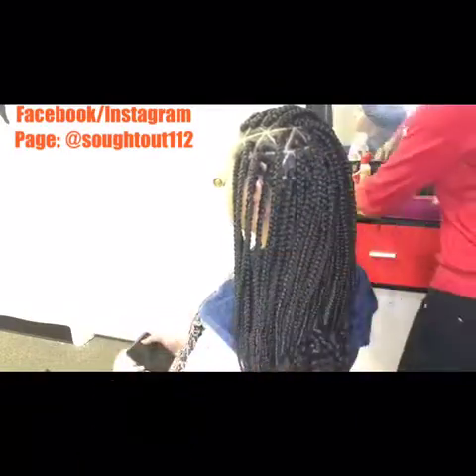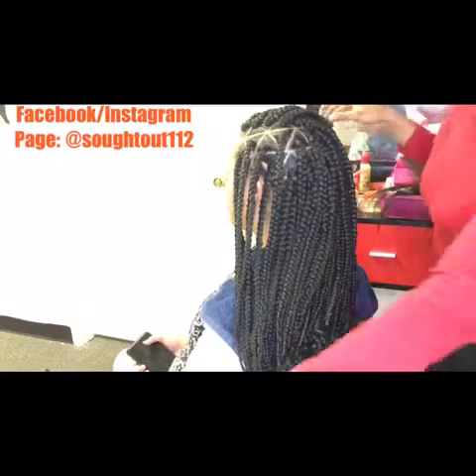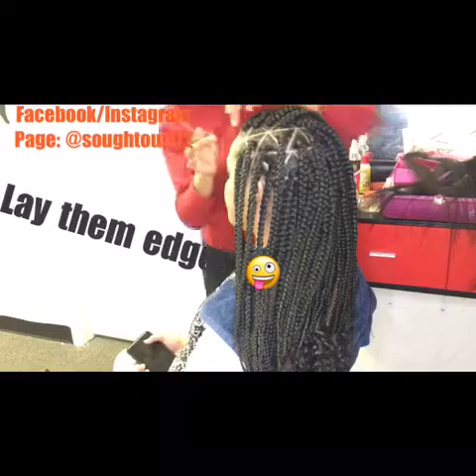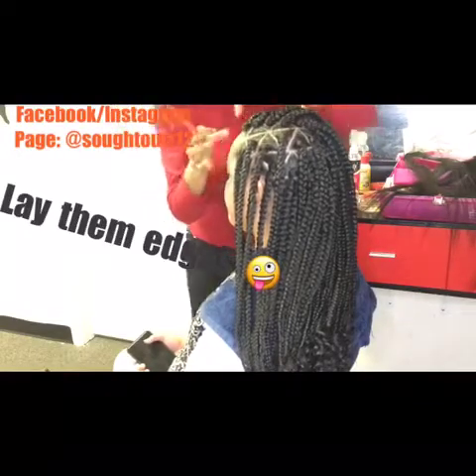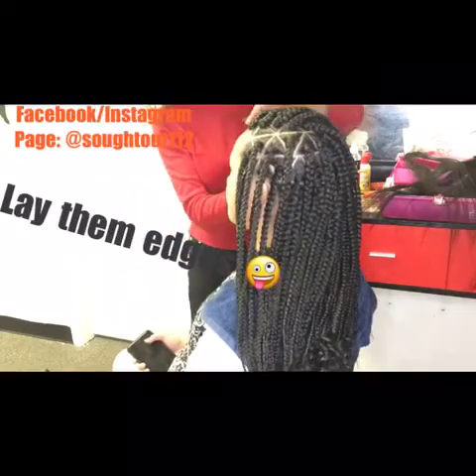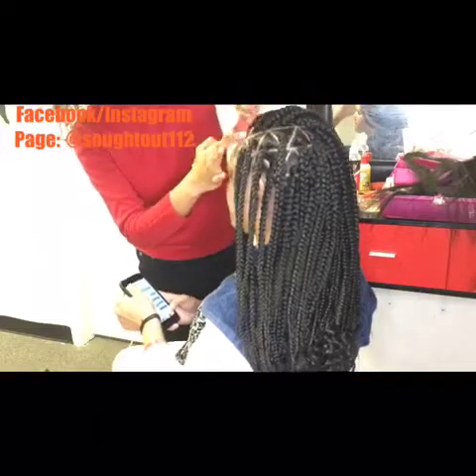As you all know, my work is not complete until I lay those baby hairs down. I'm just gonna take a little bit of the Cream of Nature — I use the Cream of Nature edge control — and apply it on the edges, then comb it out and style as desired.